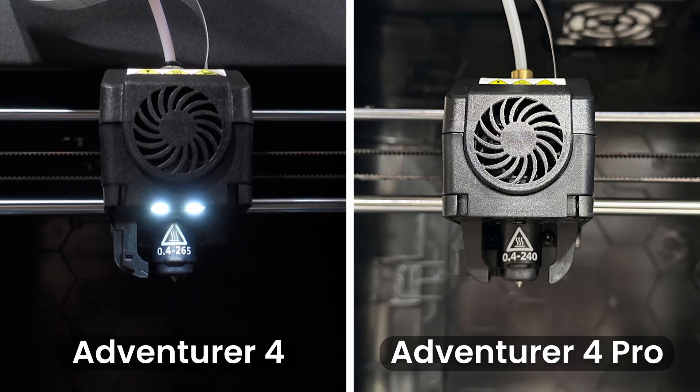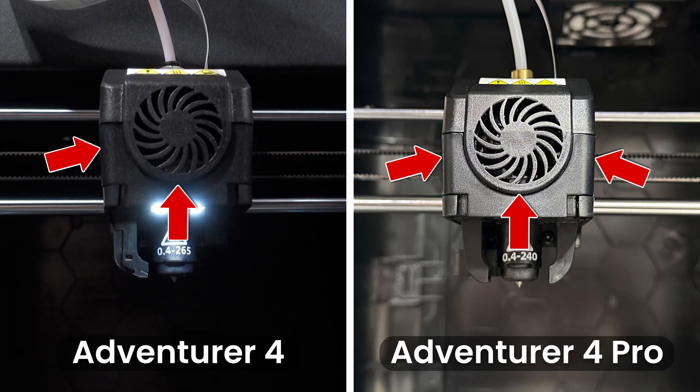The fan structure has been upgraded from a 2-fan structure on the Avenger 4 to a 3-fan on the Avenger 4 Pro. This upgrade accelerates the cooling speed, allowing the machine to print faster and reduces model warping.